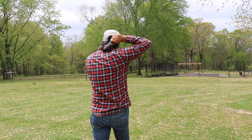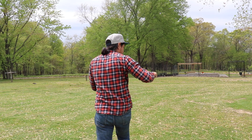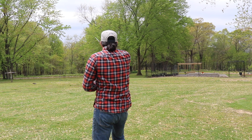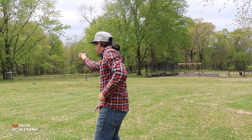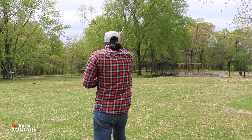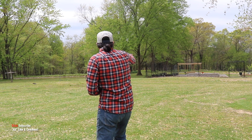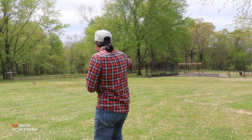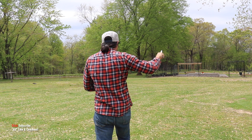Now we're on rep two. One, two, three, four, five, six, seven, eight, nine, ten. Right there. Rep three — slash, thrust, slash, thrust, slash. Angle two, thrust, slash, thrust, slash. Right there. All right, rep number four.